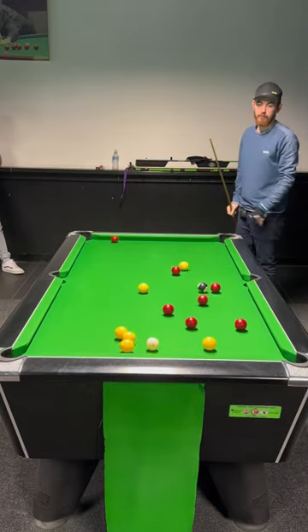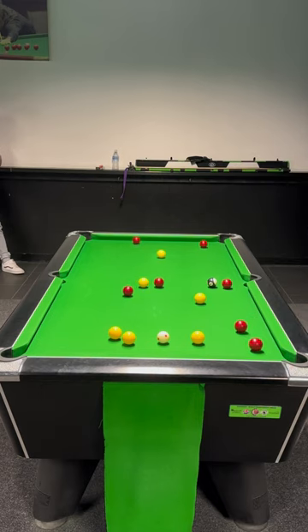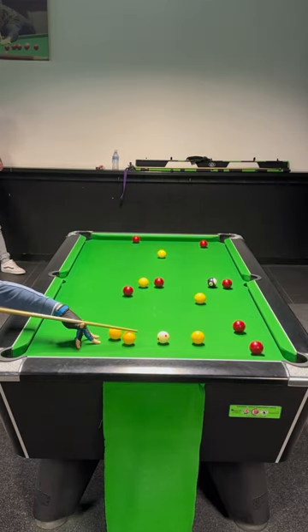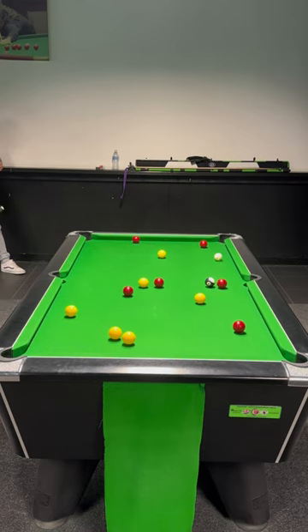Welcome to another video. This is the cut break, and this is going to be a break and clearance. I'm going to start by playing the yellow into the red. Lost my cue ball a little bit there.